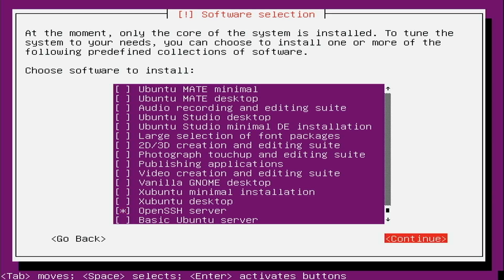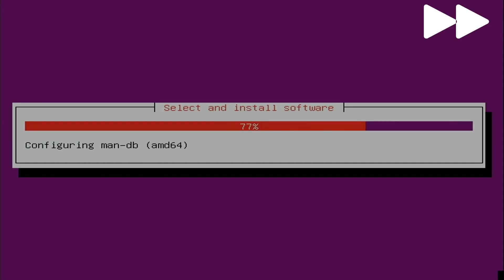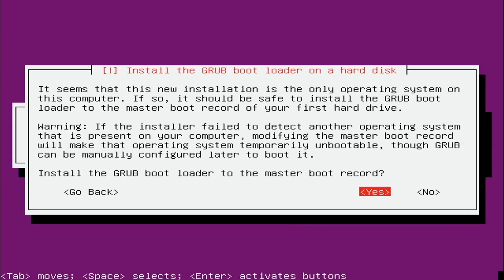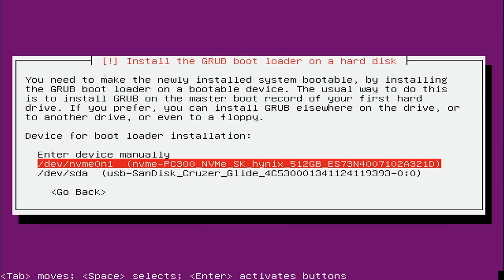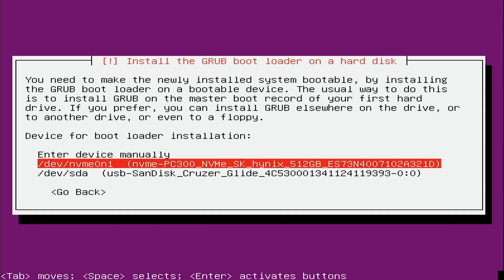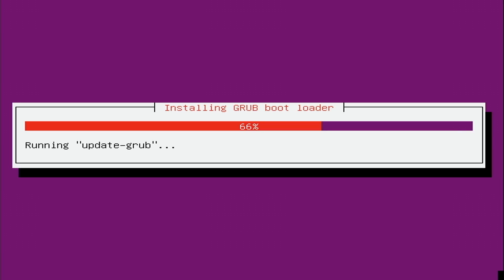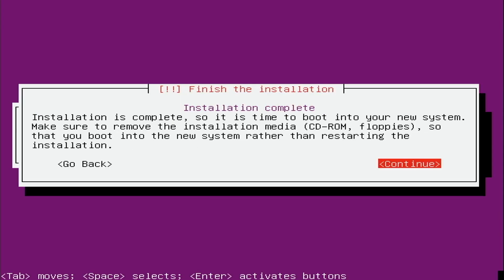I'll press Tab, go to Continue, and press Enter. Now it's going to install those two selections. You want to be very careful when choosing where to install the bootloader — you need to choose the correct device or your machine will not boot. You want your actual hard drive, not the USB you're installing from. In my case it's the NVMe drive. I'll choose that, press Enter, and installation is complete. It's going to go ahead and reboot.